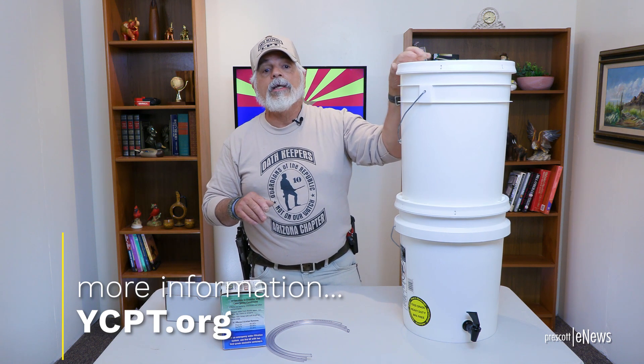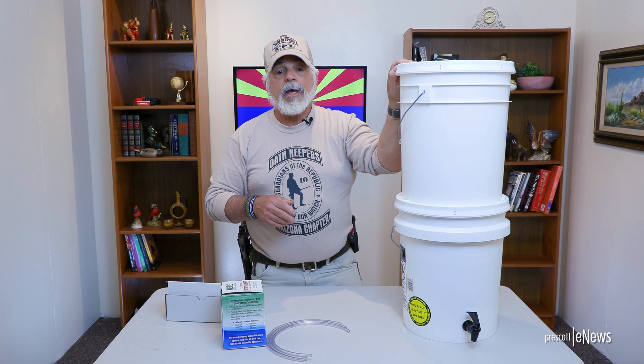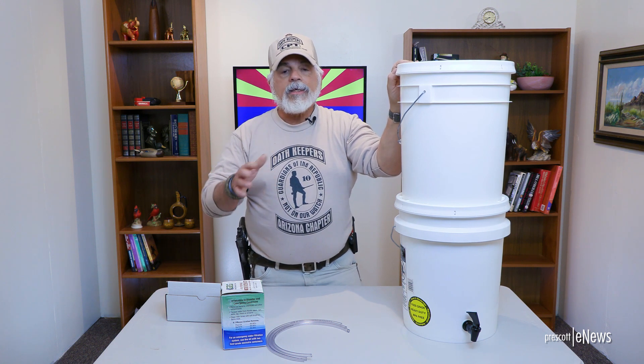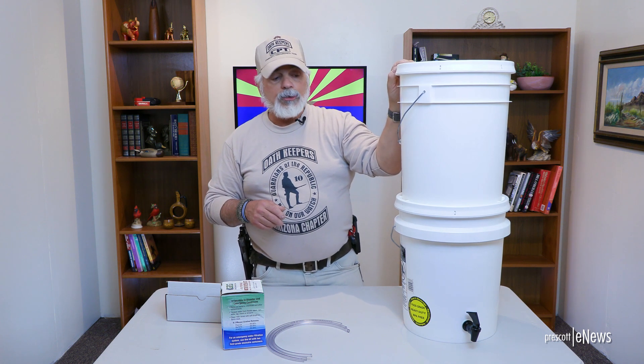Our website has our water video on it — I highly recommend you go to ycpt.org, go to books and videos, and click on the video section. There should be a video there of our water class. Regardless of what you do in your preparations, whether it's a natural or manmade disaster — in this case, we're prepping for nuclear war — water is going to be the most critical thing in any type of disaster. You can go two weeks without food, but you're not going to last more than three days without water. And if it's contaminated with radiation, you're going to be in big trouble.